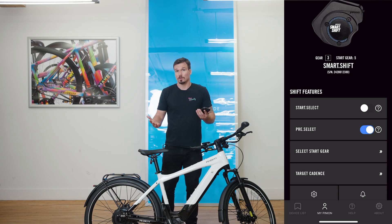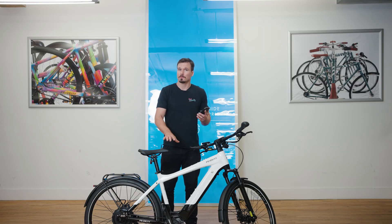Pre-Select is an auto-shifting function that allows you to set your target cadence, or your preferred pedaling speed. The gearbox will shift to match the gear to the speed that the bike is traveling so that you will always be pedaling at the cadence of your preference. One thing about Pre-Select is it doesn't shift while you're pedaling, which is an advantage because if you're in a gear and you're accelerating and spinning up, it won't shift on you and cause a jarring sensation.